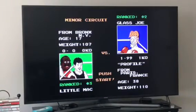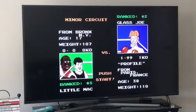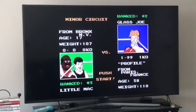How is it going out there everybody? This is Jordan Jones. I want to show you on the NES Punch Out how to do a buffer strategy with Glass Joe.